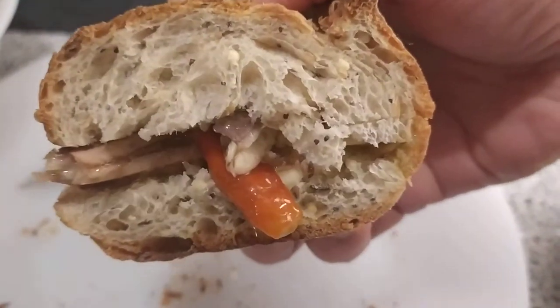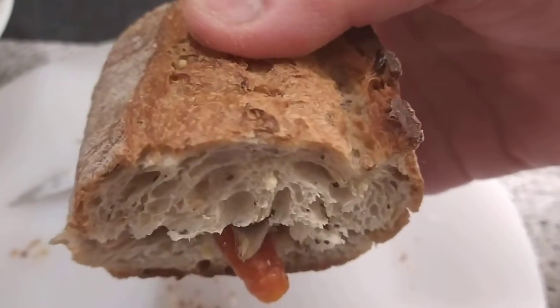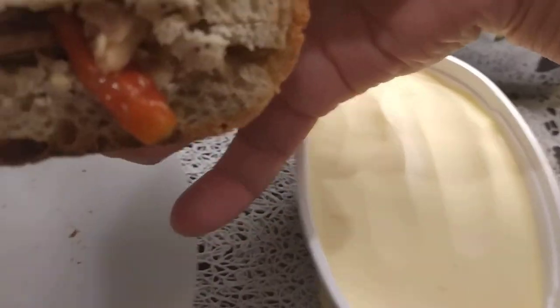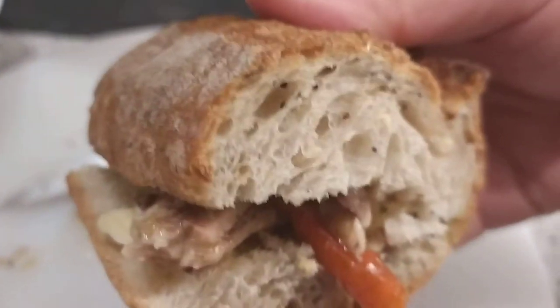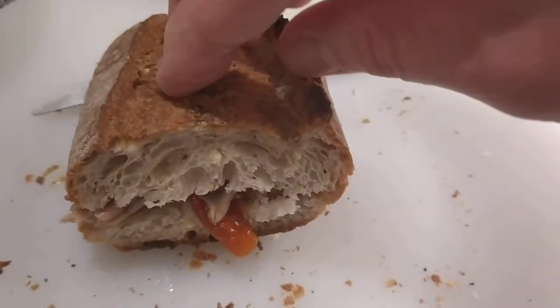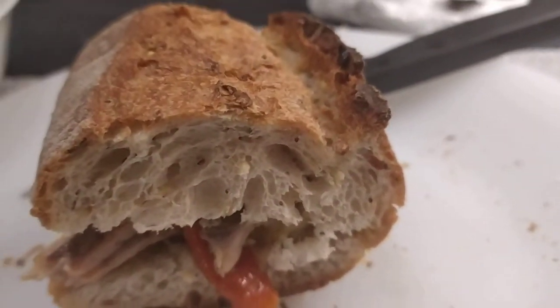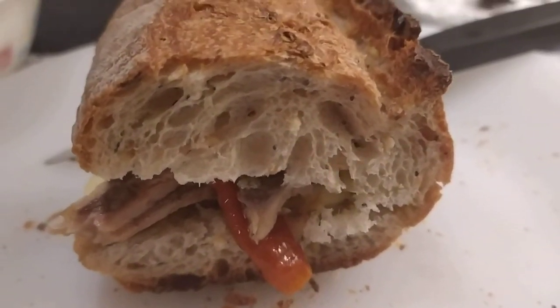Then you close the bread and eat it directly just like that. So that's how we used to eat sardines here in France, guys — just a piece of baguette or French bread spread with butter, sardines in between the bread, and that's it. You have your sardines in the baguette.